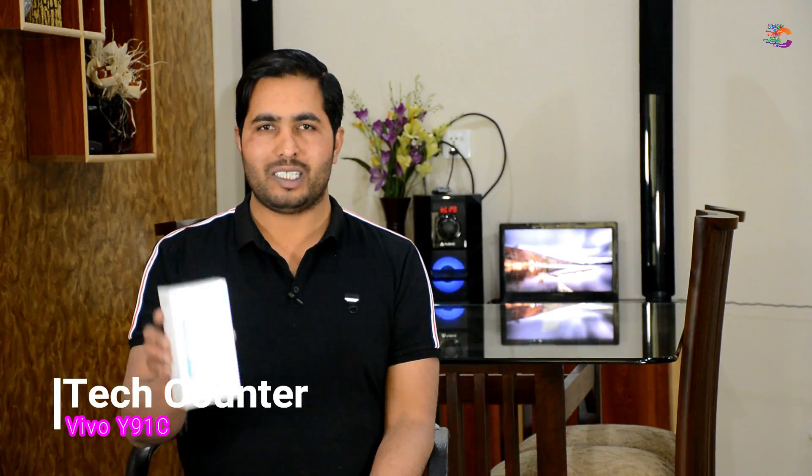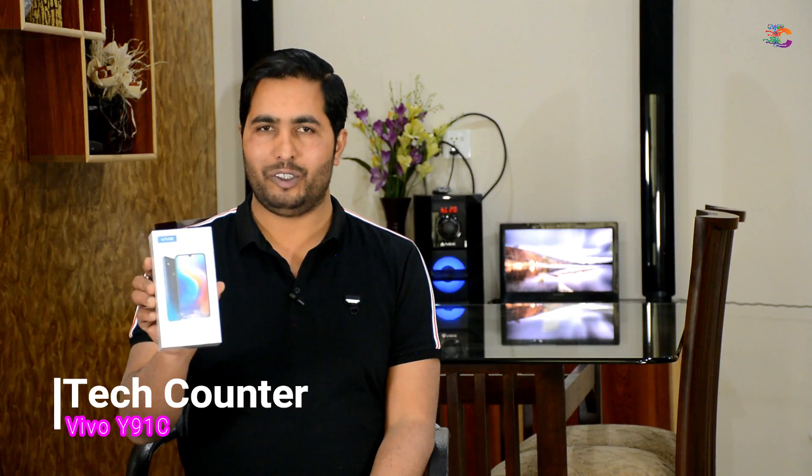Assalamu Alaikum friends, Bevatar Faraj here and you're watching Tech Counter — Vivo Y91C quick unboxing and review.